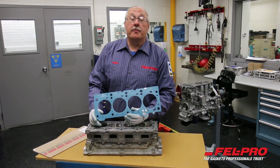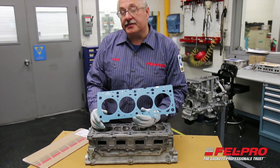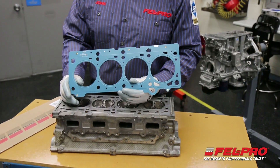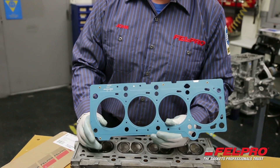Hi, I'm John Gernig of the Felpro Field Test Garage located in Skokie, Illinois. In my hand is a Felpro Permatorque MLS, or multi-layer steel head gasket, used to seal a variety of engine platforms that are out there today.